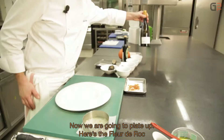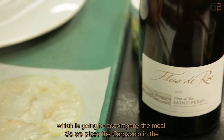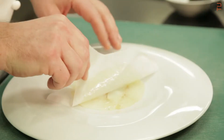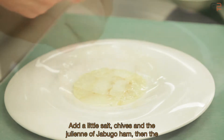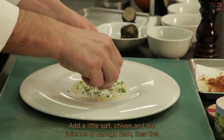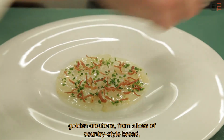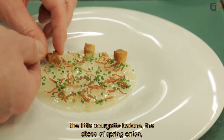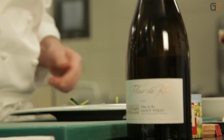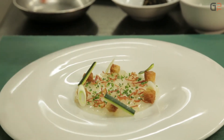We move on to plating. The Fleur de Roc will accompany the dish. For the plating, we center the carpaccio in the plate. Then we add fleur de sel, chives, the small julienne of jambon rabougou, golden croutons de campagne made from sliced pain de campagne, small zucchini sticks, and sifflets of cébettes — arranged in the same direction for a more harmonious presentation.